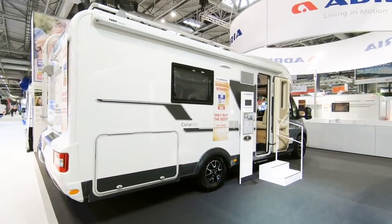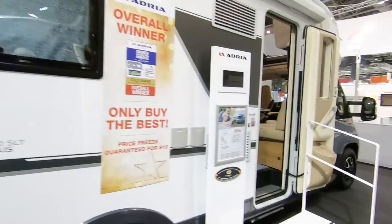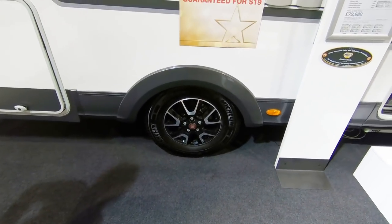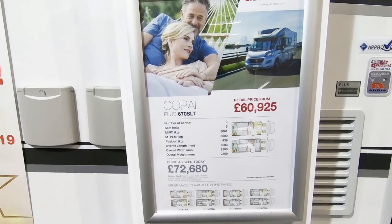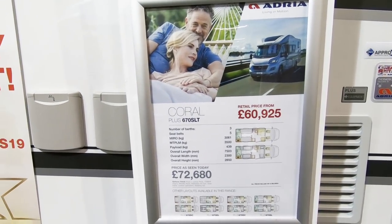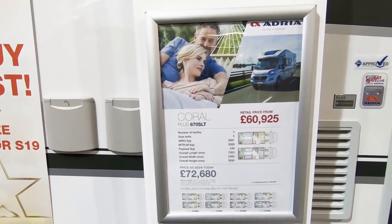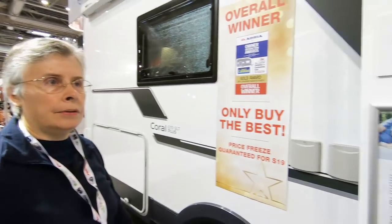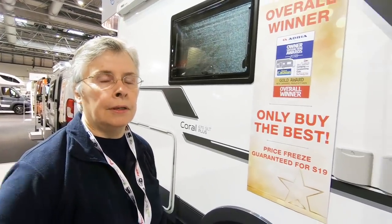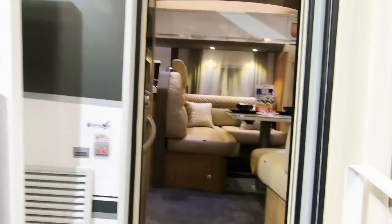This is the Adria Coral 670 SLT Plus — again smart alloy wheels. It's £60,000. It's a twin bed rear bathroom layout — the one we like. Payload is 439. We're looking for the supreme version of this, but I think that's the top of the range like in the Twin — it goes Access, Plus, Supreme. So this is sort of the middle one.